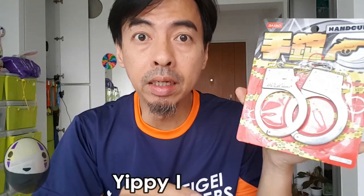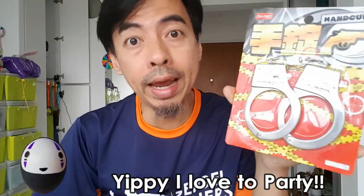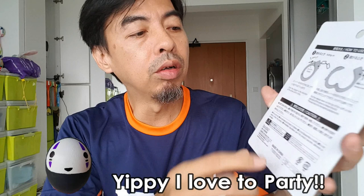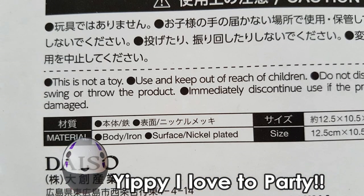This is a party good — it's for fun at a party, or you want to use it for SM, also can. It's up to you. But this is not a toy because the description behind says it is not a toy, and it must be kept away from children. So why did they put this at the children's section in Daiso?